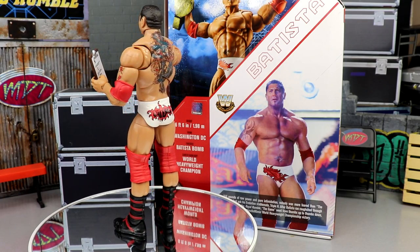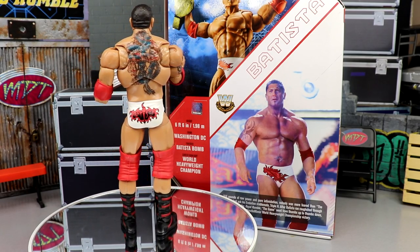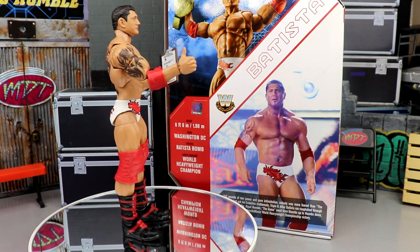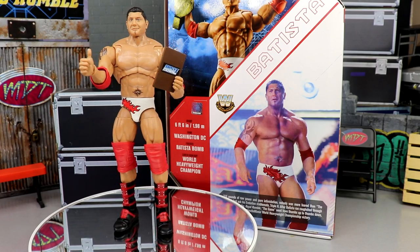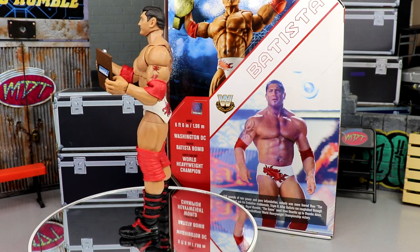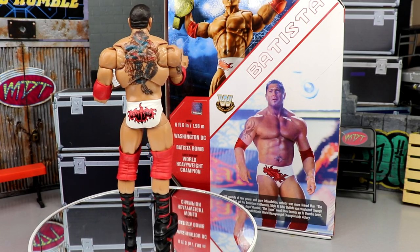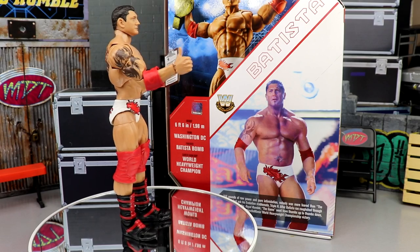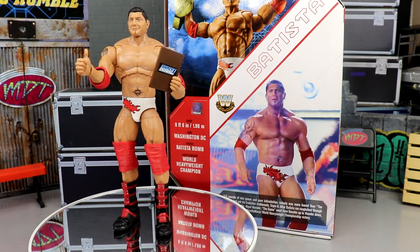If you can get your hands on this, go absolutely get it. Batista figures are very hard to come by in the first place, and anytime I see this Ultimate Edition I'm probably going to buy it. You cannot get this at Ringside Collectibles — it is a Target exclusive, so you have to get it at retail. It may not be available online yet, so you might have to go in person or hit the aftermarket, but it's absolutely worth the pickup. Thank you guys so much for watching — let me know your thoughts in the comments below and I'll see you in the next video.